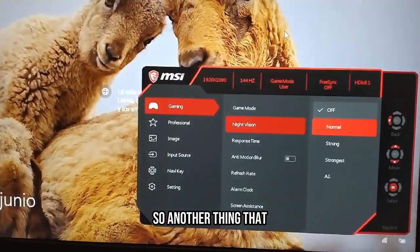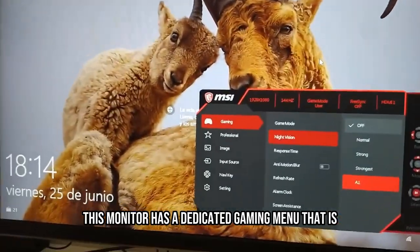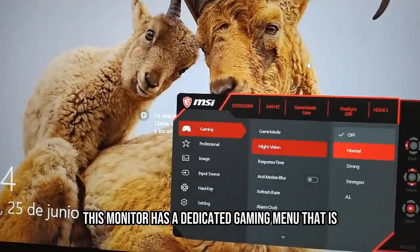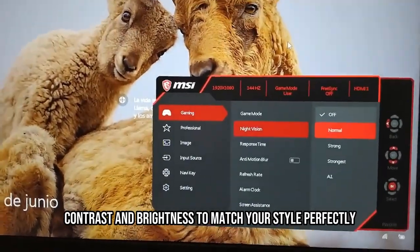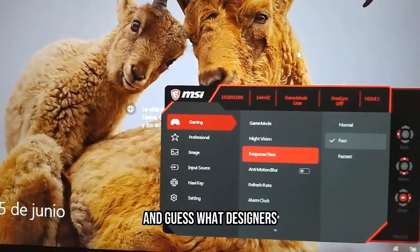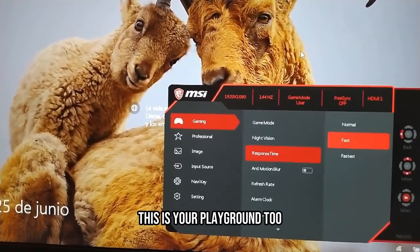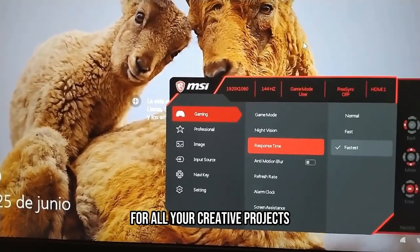Another thing that really impressed me was the customization options. This monitor has a dedicated gaming menu that is just a button press away. You can tweak the color tones, contrast, and brightness to match your style perfectly. And guess what? Designers, this is your playground too — you can achieve accurate and stunning visuals for all your creative projects.